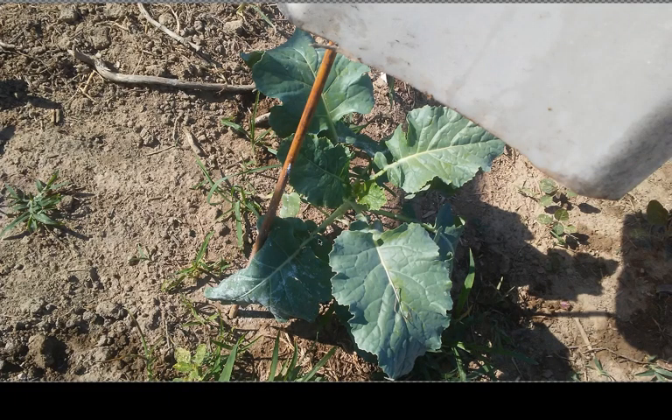Probably a broccoli, I'd say — it's possible it's cabbage. That's one that's been under a jug for a while. It'll probably have to be let out soon because it's actually about as big as the jug.